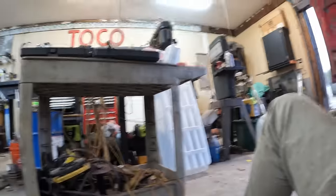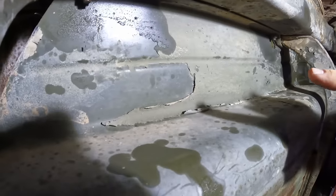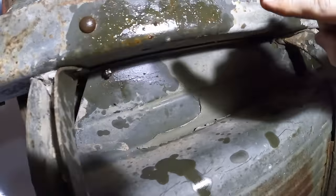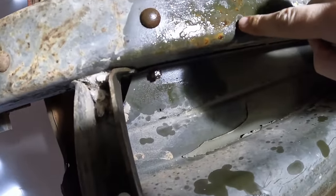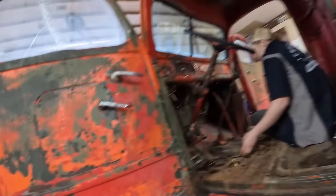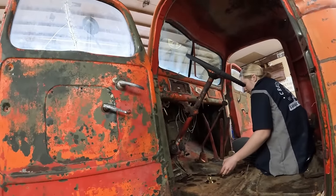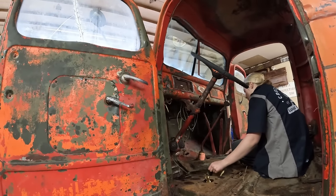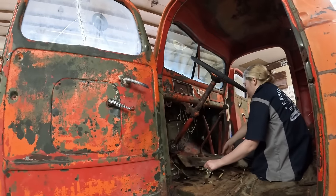The frame still has factory green paint on it, and the back of the step still has factory undercoating. The condition of this truck is really astounding. Caitlin calculates the truck's age — 1941 to 2024 is 83 years old. Some bolts had stripped threads and nuts just spinning on them, so we're going to grab the torch and cut them off.